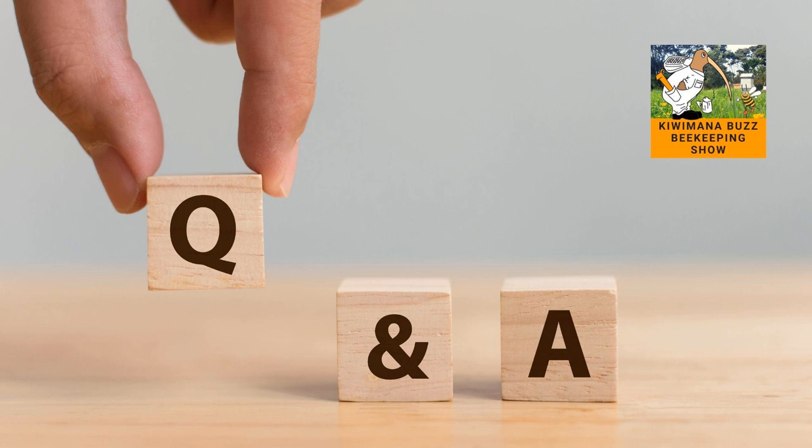One handy hint I can give any beekeeper is try not to use old brood frames if you're setting up new colonies. If the colony they've come from has failed for some reason and you use brood frames from a failed colony, you're only going to get more failed colonies. Try to get the freshest drawn comb you can and use that — not from a dead hive. They're too risky.